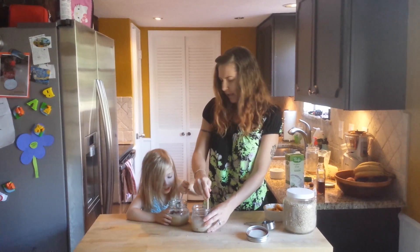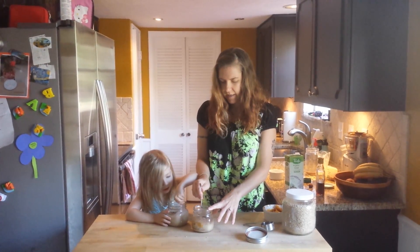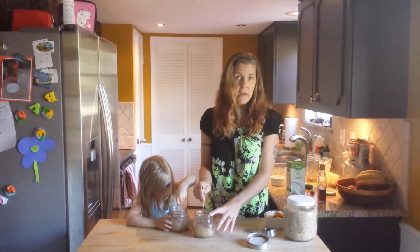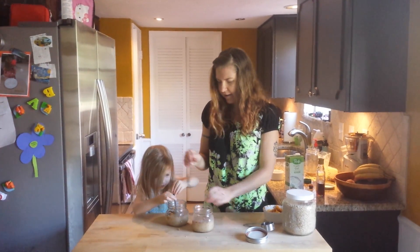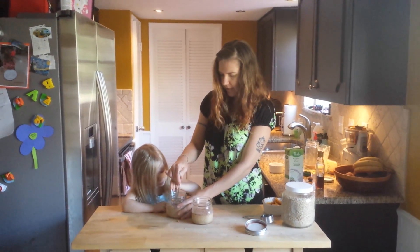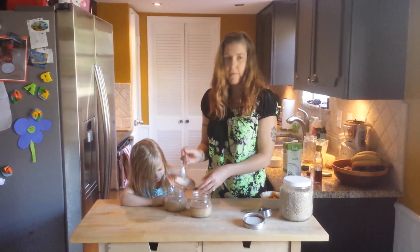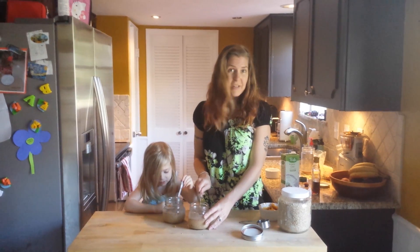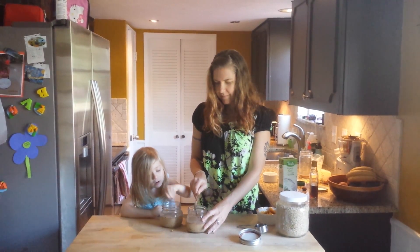I'm going to stir this one in — you can stir the other one. I like to use these mason jars because you can just reuse them over and over again. They're the perfect size. You can get them on Amazon or at Target. They're great for everything — dressings, sauces, anything you want to put in them. We let this sit overnight and hopefully it has an awesome pumpkin pie flavor in the morning. I hope you enjoy the recipe — goodbye!